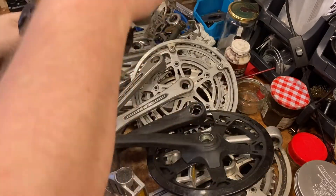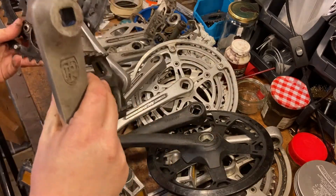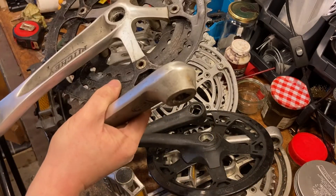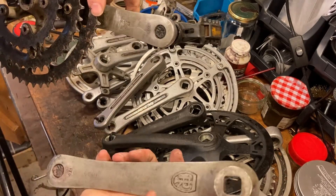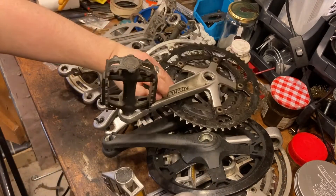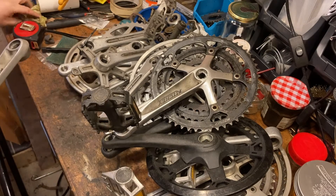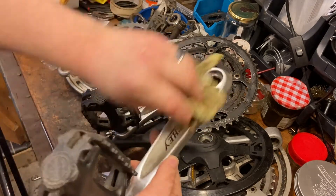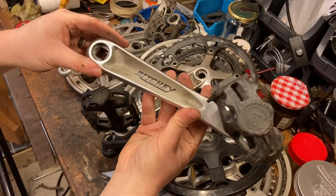We've got a Richie triple chainset, still nicely covered in oil. That might be handy on a mountain bike build, complete with pedals - so I've got some spare pedals if I want. Pretty plastic, cheap stuff. These are 175mm in length, so I'd probably put them on a bigger bike than what I usually ride. Needs a good clean - Richie.